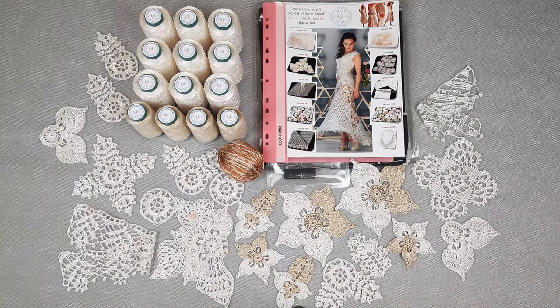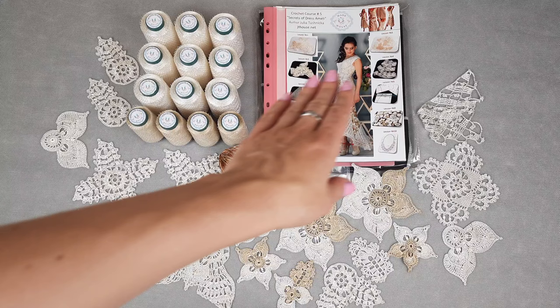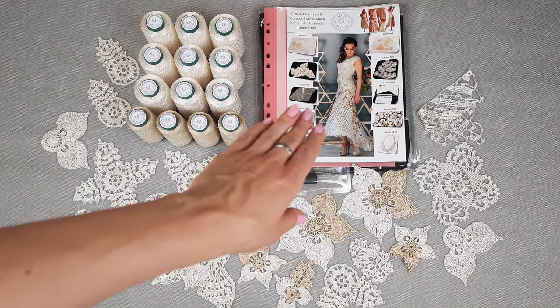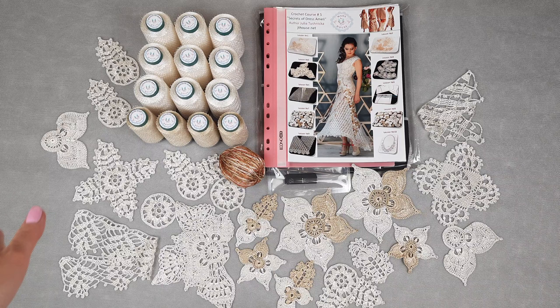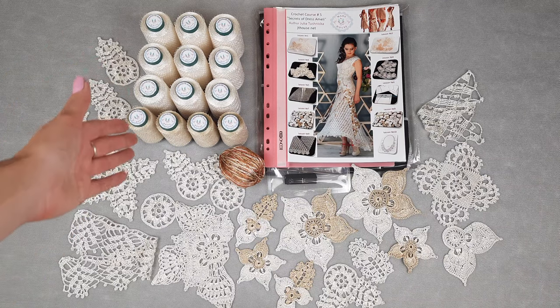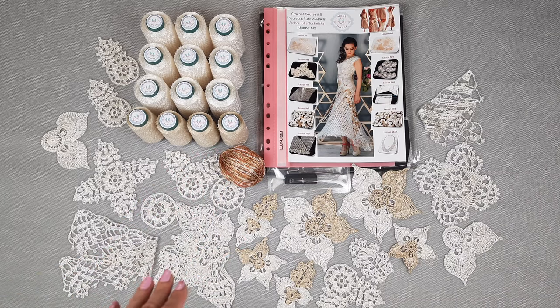Hello my friends! Today I am sending this beautiful DIY crochet yarn kit for one of the most popular dresses in our school. It's Dress Amelie and here we have original colors. It's ivory, incredibly beautiful, and also golden beige and a little bit of multicolored thread Chalabi.